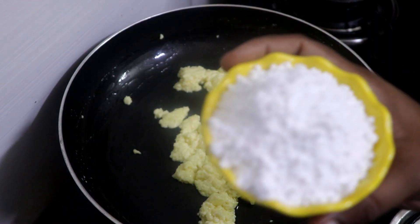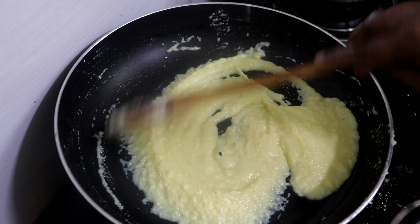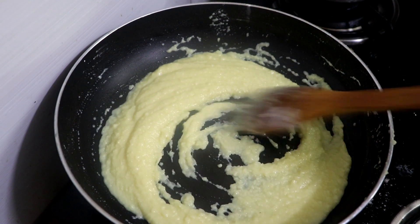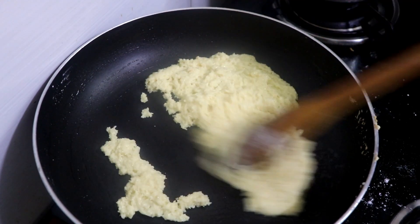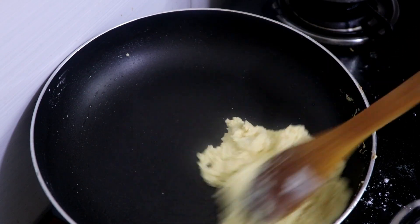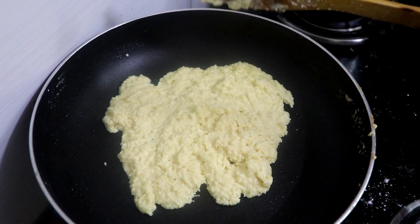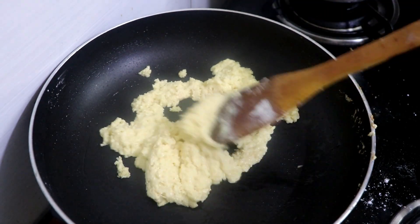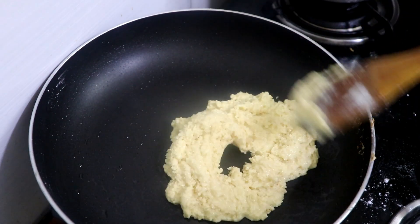Add 1 cup of sugar powder. Now we are ready to cook the dough. The recipe will be made on the stove — it is easier on the stove.